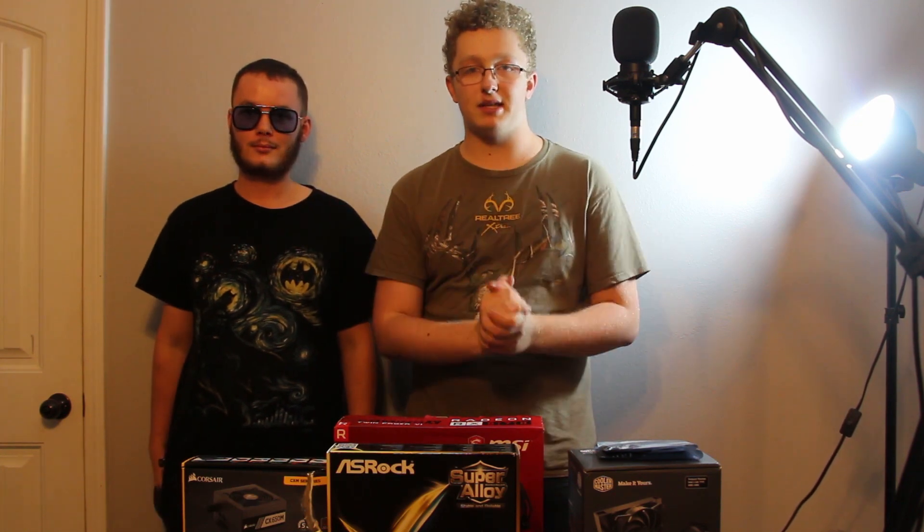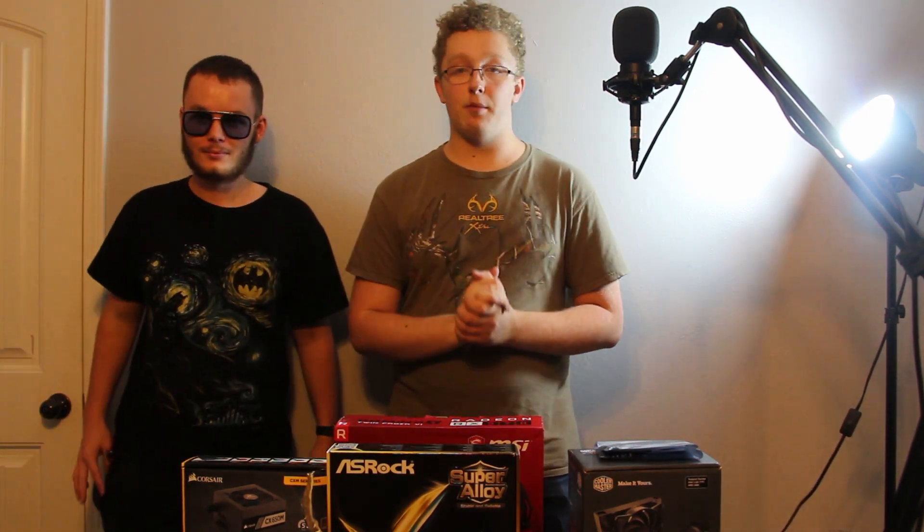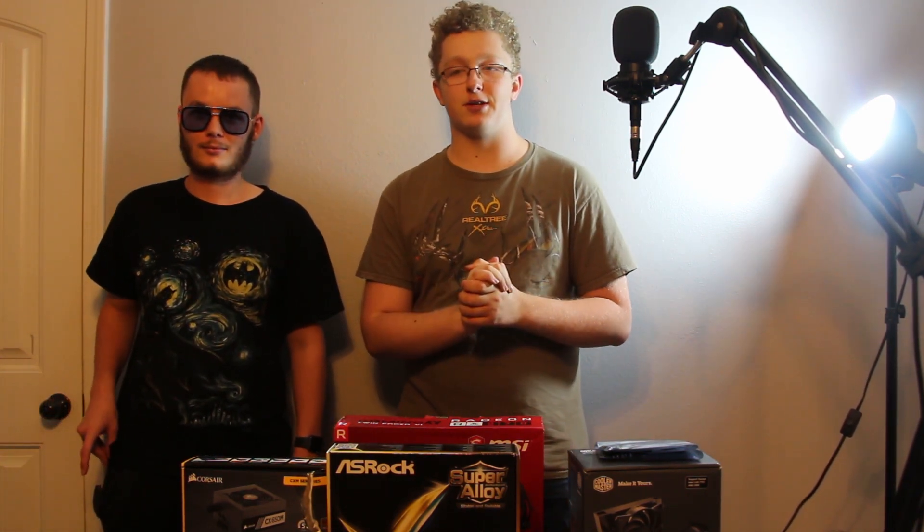Hey, what's up? All my fellow Slayers, it is ZombieSlayer2948 here again with another video. And here I have Brady with me. He's always T-posing in every single one of my videos. So today, guys, the moment you've all been waiting for — the 400 subscriber special.